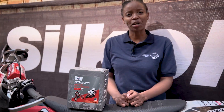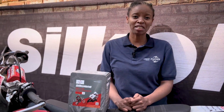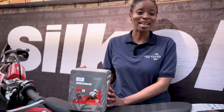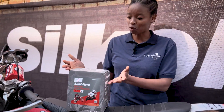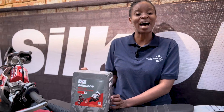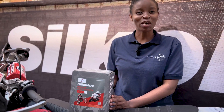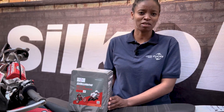Silkolene is leading the way in lubricant packaging with their new innovative technology, the Loop Q. It's easy to use, it's 100% recyclable, there's no spillage, and it also features anti-drip technology. It's easy to stop and also produces zero waste.